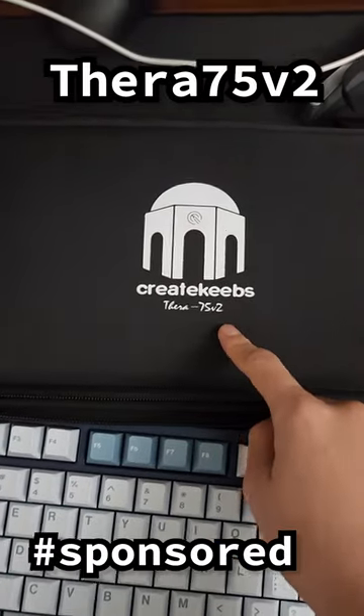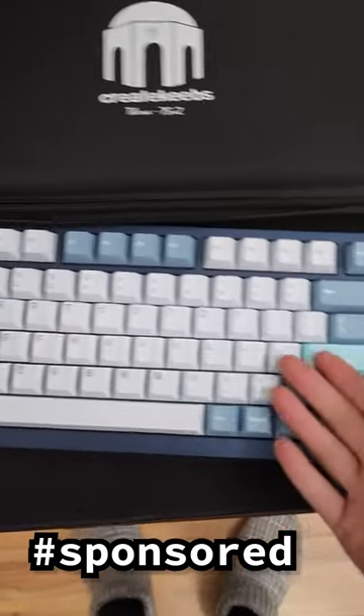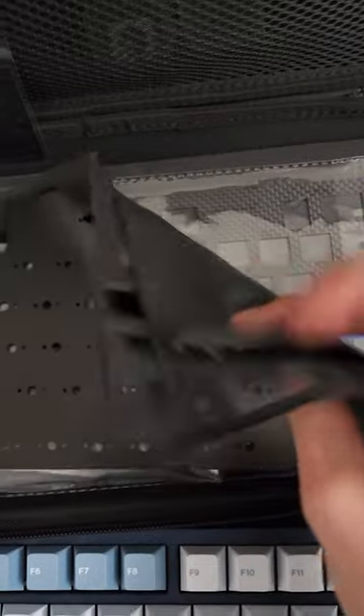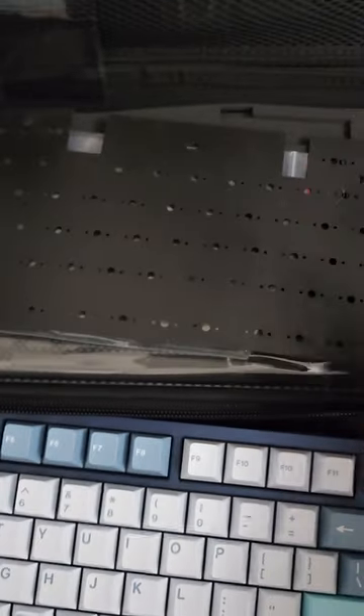This is the Thera 75 V2 by Create Keeps. I have it built already and it sounds absolutely amazing. It comes with a guide that you can follow to build it, but it also comes with a kabillion different foam configurations that you can choose from and build your keyboard with.